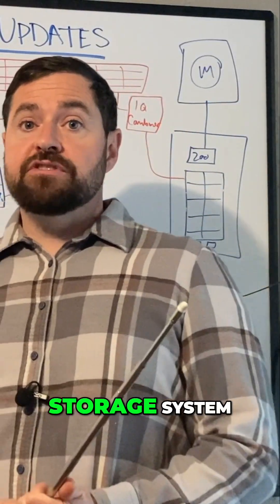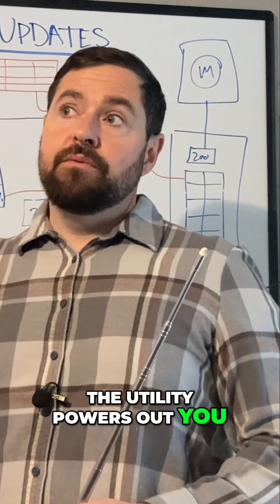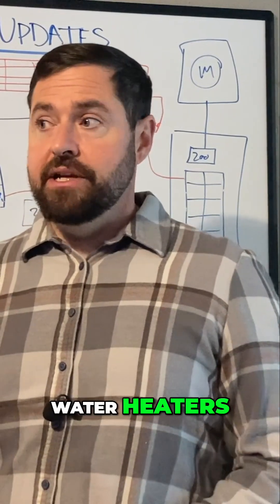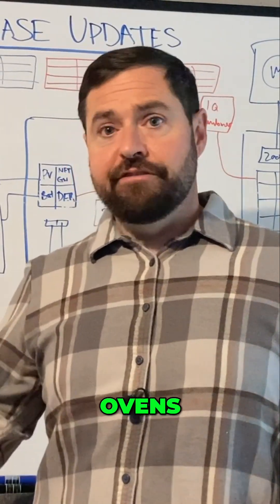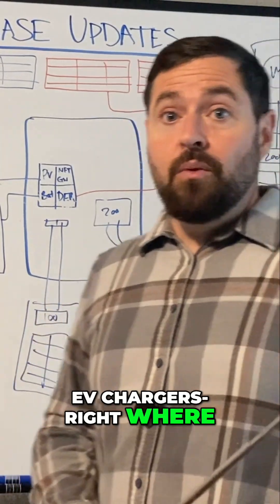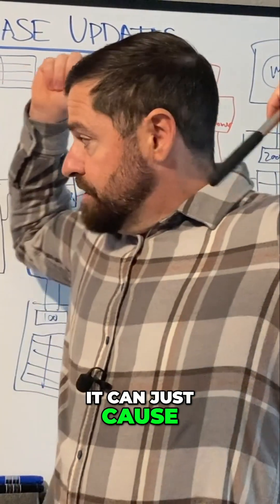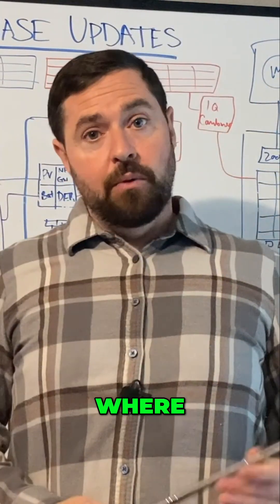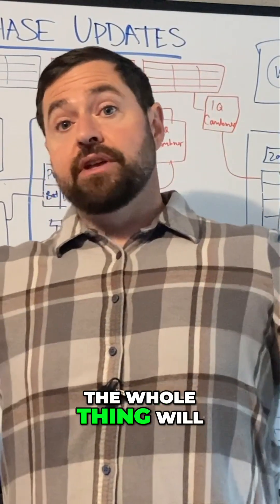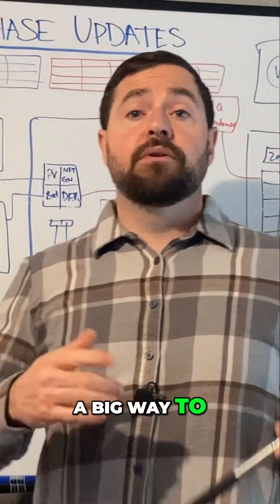Most people with a storage system, when you go into backup and the utility powers out, a lot of people have large heating and air conditioning systems, water heaters, dryers, ovens, large loads like that, EV chargers. When the power goes out, if all that stuff kicks on, it can just cause a system collapse — if your load exceeds the capabilities of your system, the whole thing will just shut down. Load shedding is a big way to avoid that.